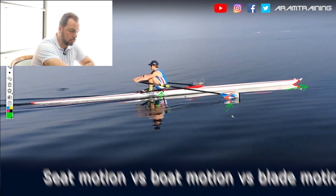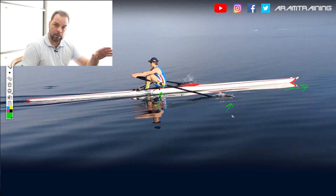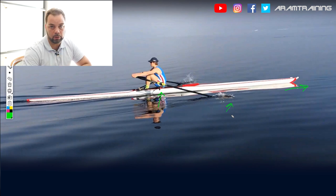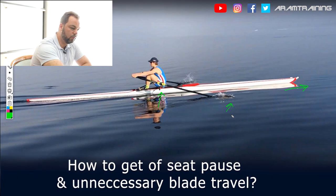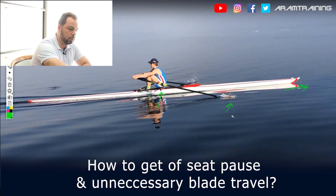Usually athletes are not patient enough to have the seat wait long enough, so they just start to drive and the blade will eventually struggle its way into the water. The result is usually a super deep catch, which is not what I want in my coaching philosophy. This is for me one of the most important indicators — if something is like this at the catch, you know the preparation isn't great, and this is nothing you can change at the catch.